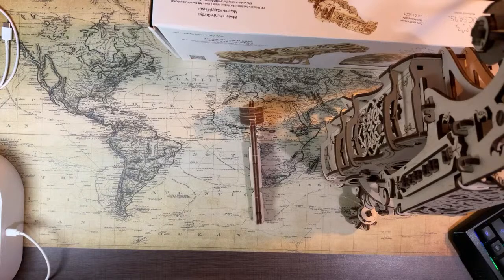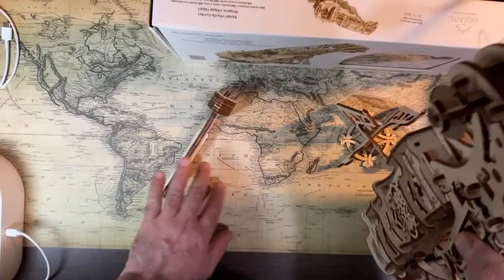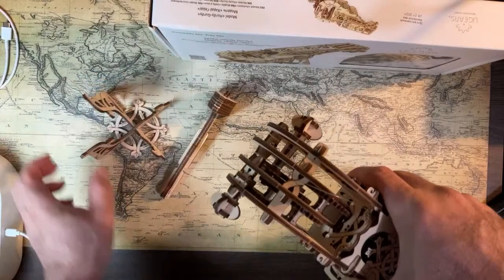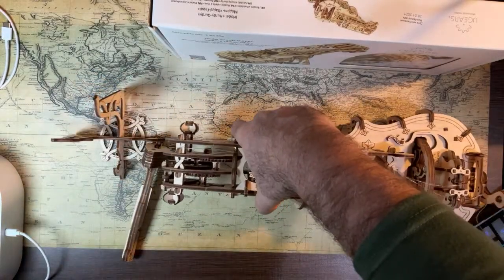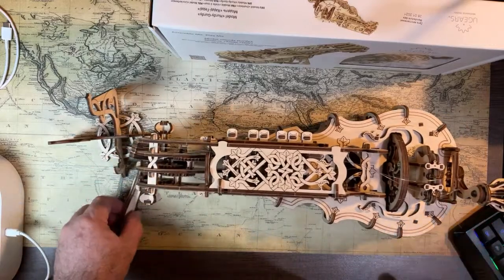Is this working? All right, check — seems to be working now. Give me one second. So I have it on the stand right now, but let me just put it here so you can see it while I fix some of the cabling.